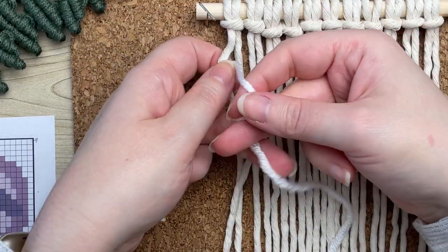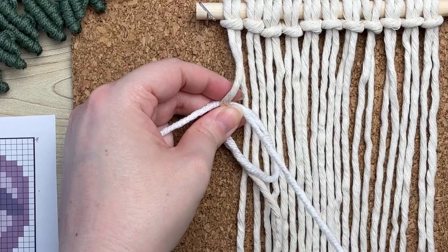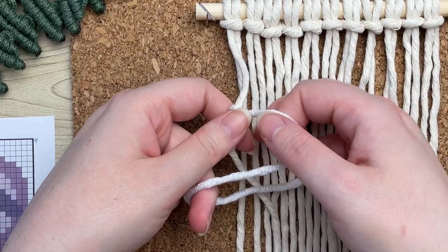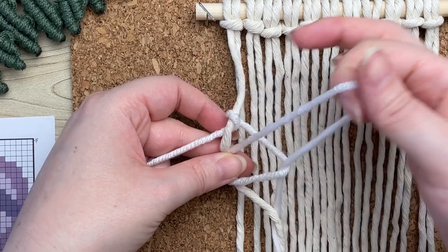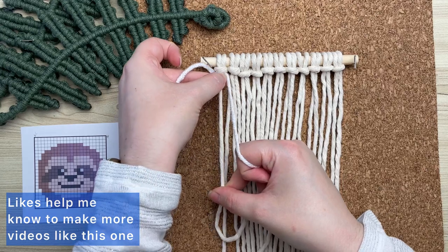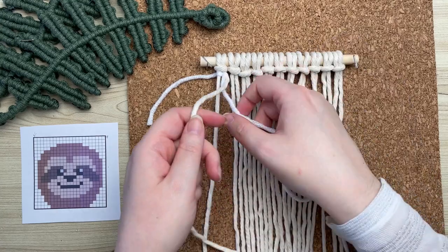To tie your first vertical double half hitch knot, you want to make a loop on your right, wrap your tail end around and through the loop. This is only half of our knot. To complete it, we need to repeat the same thing again: make a loop on your right, wrap your tail end around and through the loop. Tie the knot but don't pull it too tight, then slide it all the way up to the top. Your first knot always looks a little different than the rest of them.